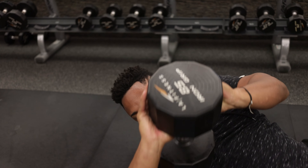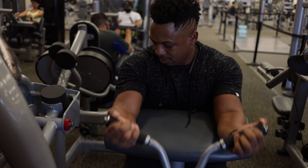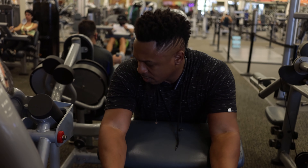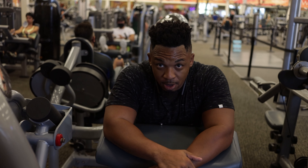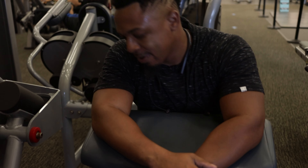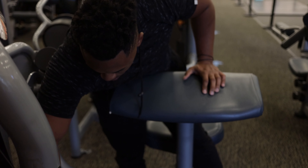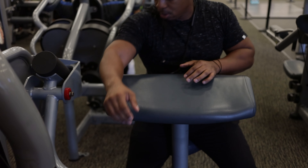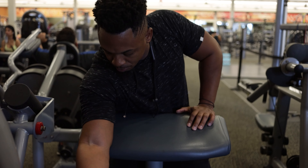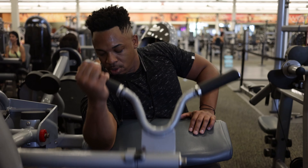I like to finish my back workouts with some bicep work, with really minimal rest — so it's all going to be drop sets. I'm combining one-hand bicep curls, alternating between one hand at a time and then both hands together.